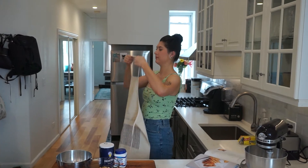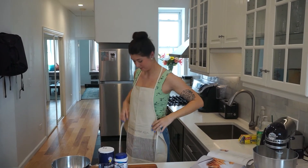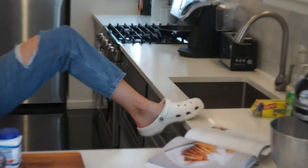They will be chocolate chip walnut. I'll be honest, I'm a bit of a chocolate chip cookie purist. Once you start adding walnuts and other ingredients they start to feel a little too uppity for my blood, so to balance that out I am wearing my crocs today in protest of these fancy chocolate chip cookies.